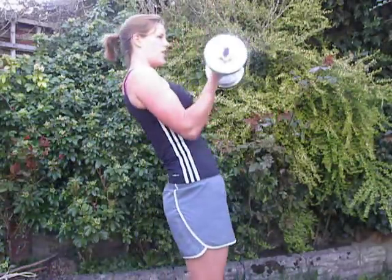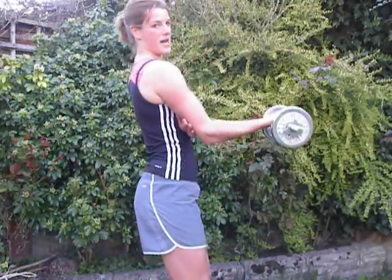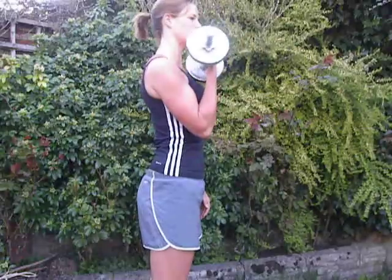Be careful when you get tired not to swing with the body to try and overcompensate. You see that quite a lot in gyms — they'll be arching the back like so to get it up. The only muscle that should be moving is your bicep muscle.